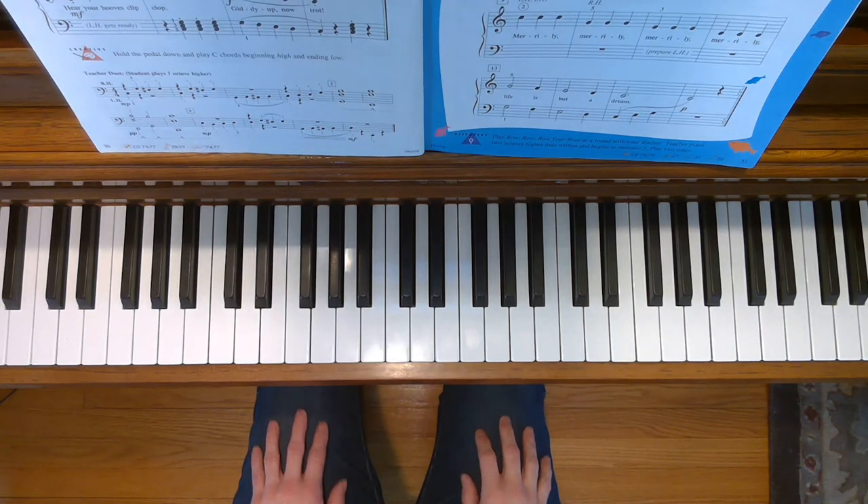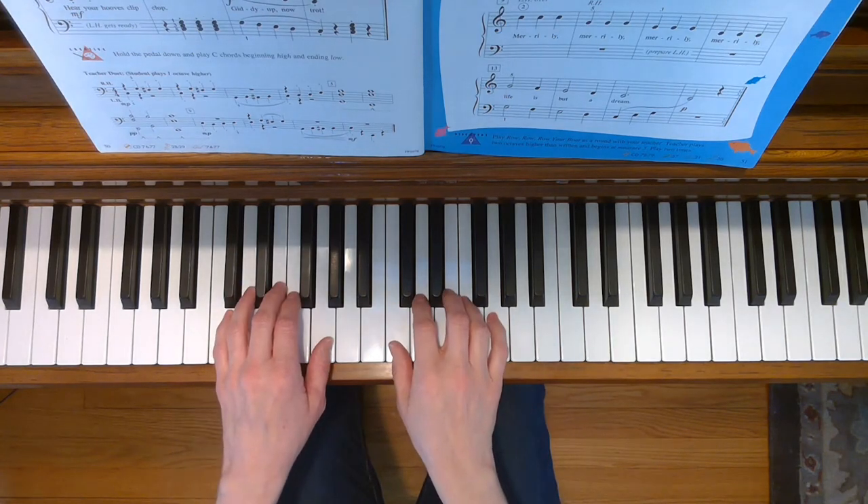This is My Pony. To play this song, place your hands in the C five finger scale position.